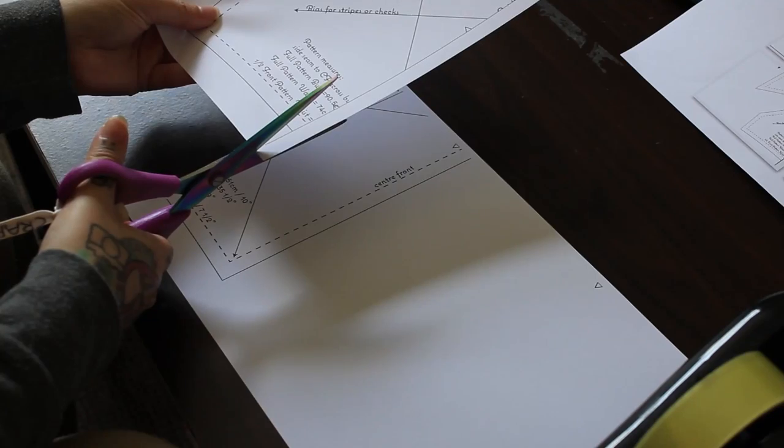I scoured the internet as I usually do for the search term 'free vintage sewing pattern' and I came across a really cute one on a website called Vena Venus — it is the Sweetheart Halter Dress. I will put a link to that in the description. Right, without further ado, let's get sewing.